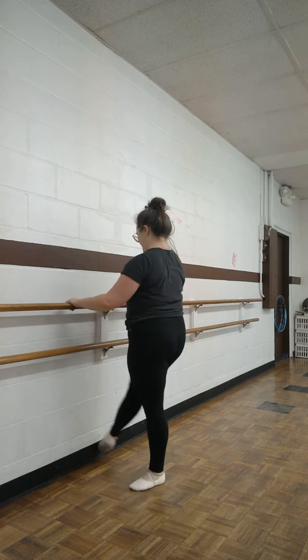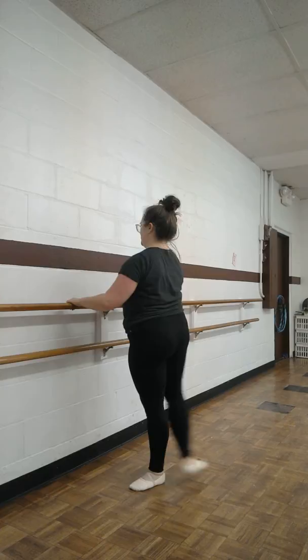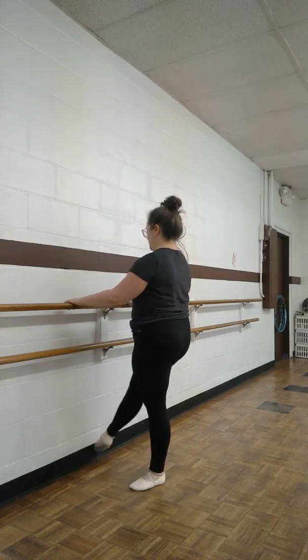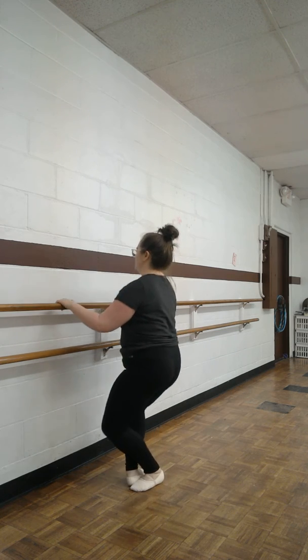Step forward. One, two, three, four, five, six, seven, eight. One, two, three, four, close fifth.